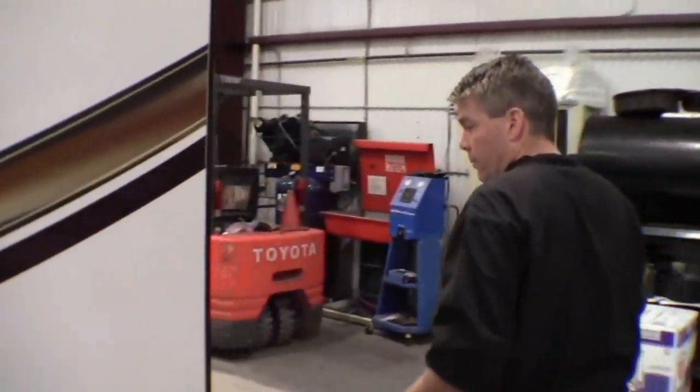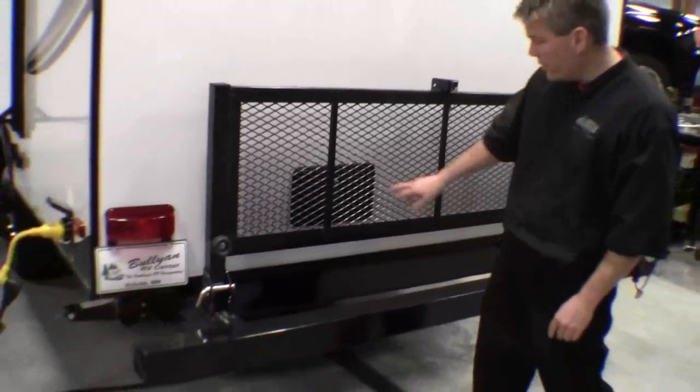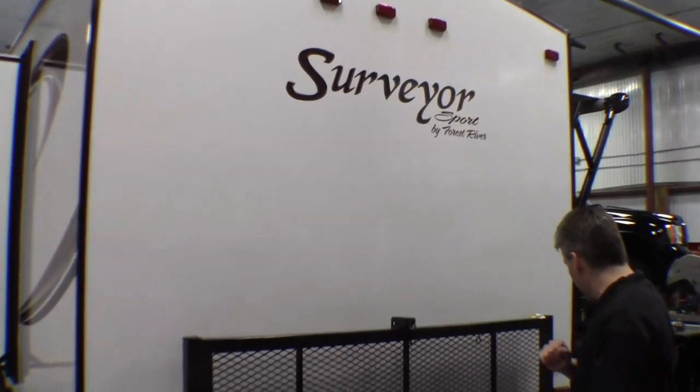As we come around the back, I just want to point out that there's a nice rack that folds down for generator, bikes, what have you. And then you've got your outside shower right there.